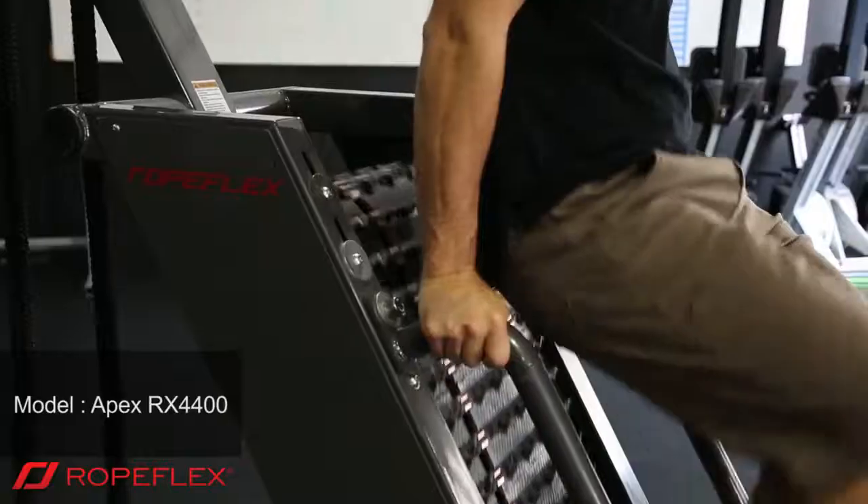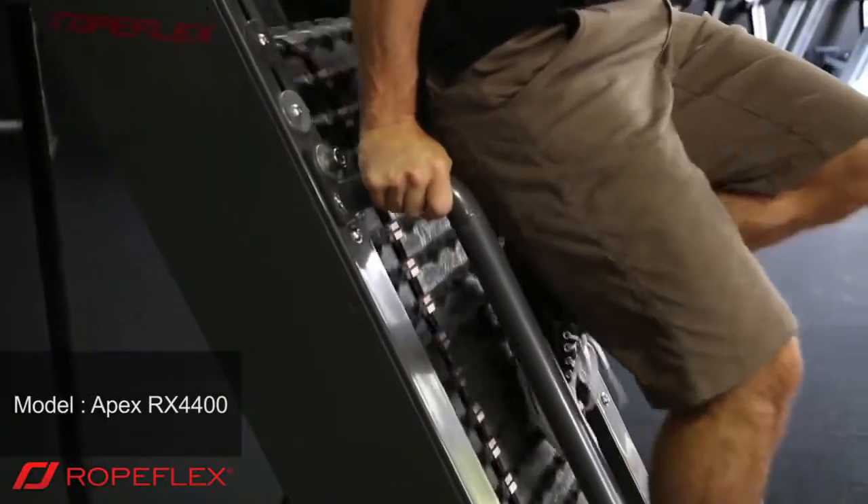Definitely recommend this to fitness enthusiasts. You just got to try it for yourself, see how it feels. Definitely looks intimidating but once you get on there, you get a nice flow and it'll be all good.